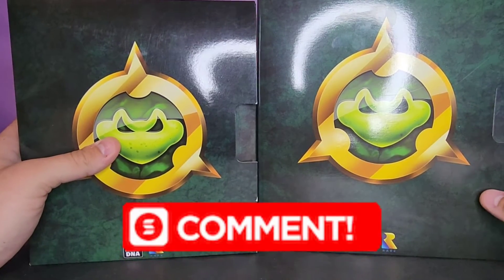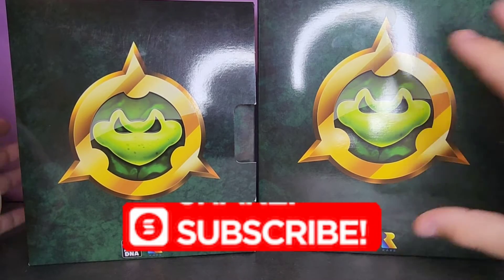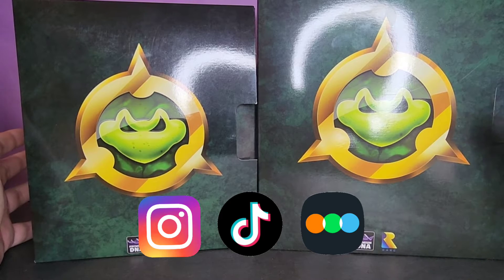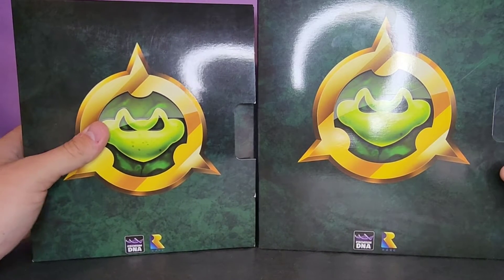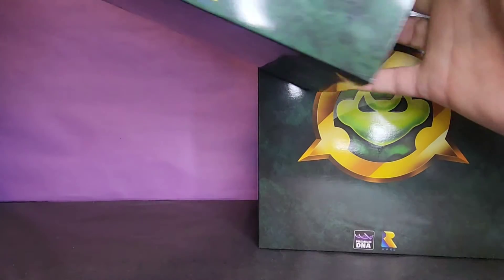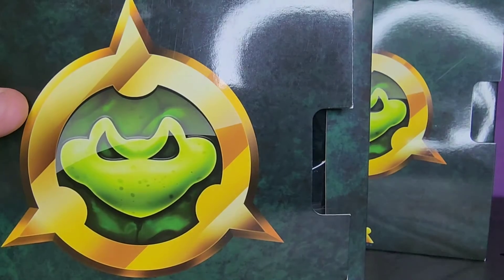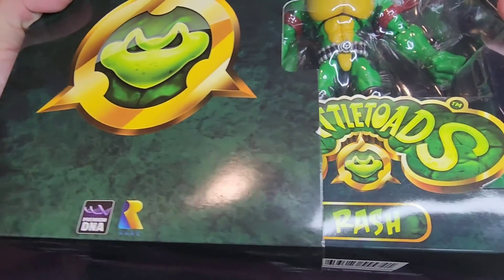What's going on guys, we're back here again with yet another review. Today we're going to be taking a look at the not-so-brand-new but still new enough for me to want to talk about it — Premium DNA's Battletoads. We're going to be taking a look at Rash and Zits. I think this one's Rash, I'm not exactly sure right now.